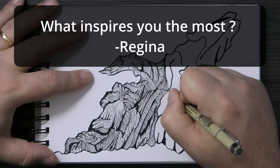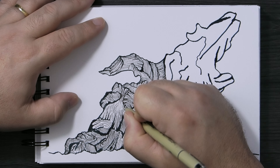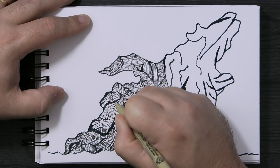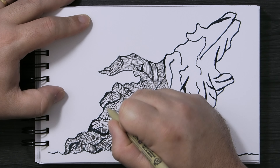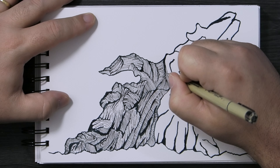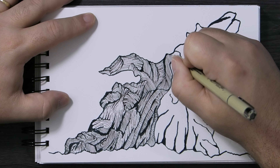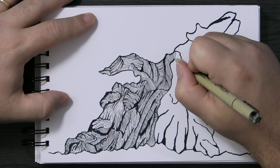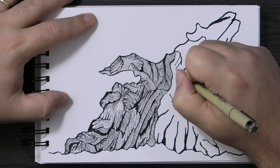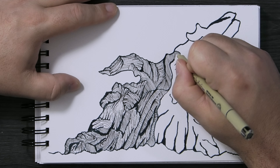Regina asks: what inspires you the most? I would say without a doubt, nature inspires my art the most. Looking at other people's art does as well — looking at what other people create does help me get ideas. But really, when I look at nature and I'm just looking around saying 'wow, that looks like an interesting shape,' I wonder if I can just draw or paint it and add detail to make it look like something otherworldly, that has nothing to do with anything. That is really what I like to do. So that's where I find that inspiration.